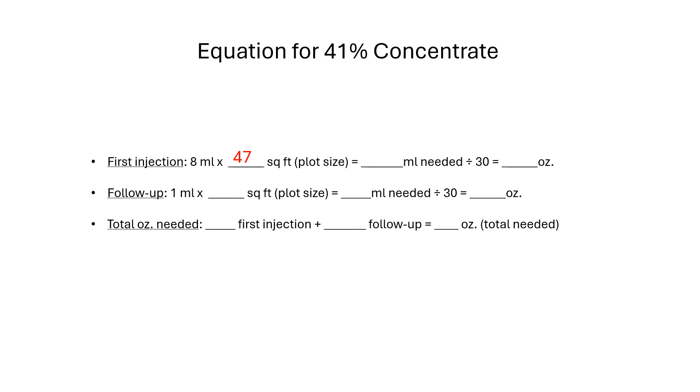To use this equation, just plug in the square footage of your plot. In our example, we measured a total of 47 square feet. Multiply this times eight milliliters and you'll get 376 milliliters. There are about 30 milliliters to an ounce, so divide 376 by 30 to get 13 ounces — that's the amount you'll need for the injections. However, you will also want some herbicide for follow-up treatments and for small stems. According to the formula for injections and follow-up, you would need 15 ounces. For this small plot, therefore, a 16-ounce bottle of 41% concentrate should be sufficient.